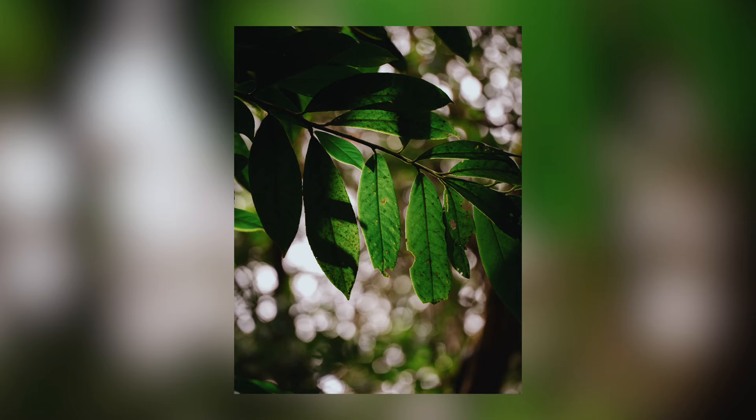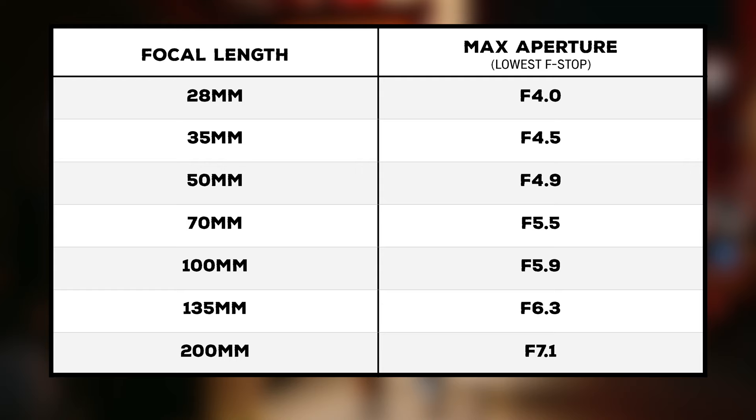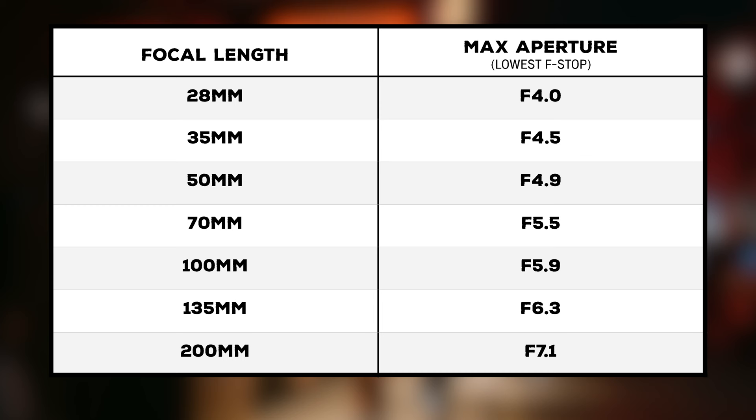At 200mm, f7.1 won't actually feel like everything's in focus, because of course we have that compression working too. If you get closer to your subject, it will throw the background out even more, so I wasn't finding myself pining for more bokeh. Speaking of bokeh, the nice little orbs you get are very round and circular without much of that onion ring effect — it looks really pleasing. I've also made a table showing what the maximum aperture is at each focal length from 28mm to 200mm, which you can see on screen.